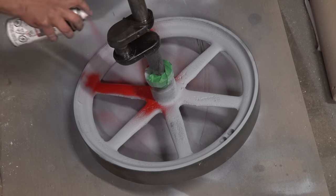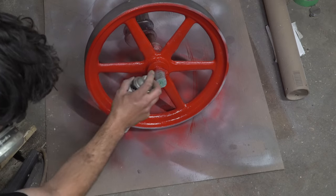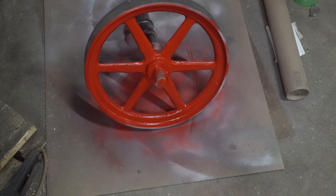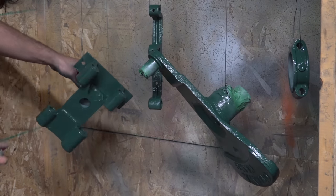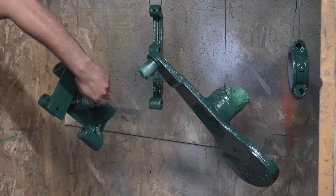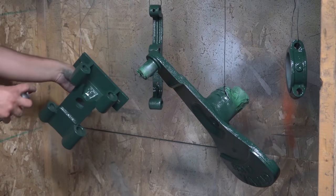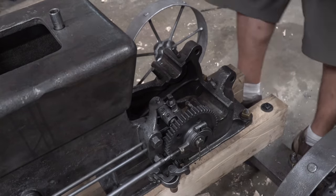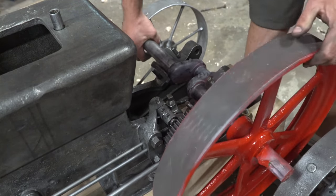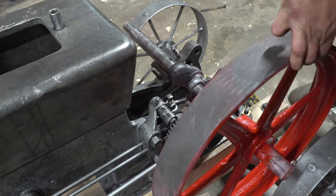I did decide to paint certain parts to highlight certain motions or assemblies of motion. Here I'm coloring everything the original green — the actual moving saw arm — and the flywheel itself will be completely red. It just kind of draws your eye to those two aspects of the motor, which I think are the cooler aspects.